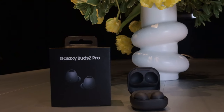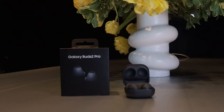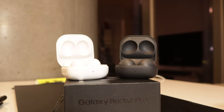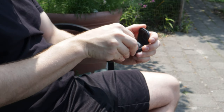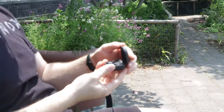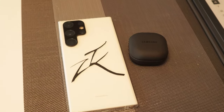I purchased the Galaxy Buds 2 Pro on launch day since I was so pleased with the standard Galaxy Buds 2. I've tested them in all sorts of environments and have even discovered two cool little hacks I'll share towards the end of the video to improve your overall experience. I'll also share my long-term thoughts using the earphones with my Galaxy S23 Ultra daily driver phone.